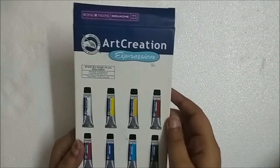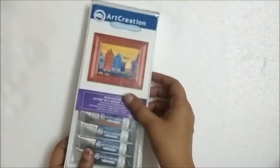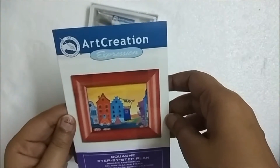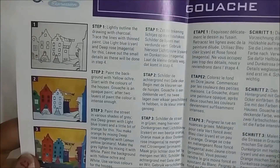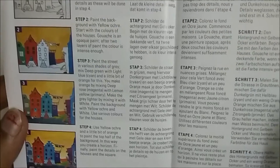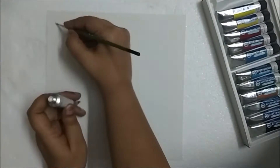I bought the set of 12 gouache colors from Royal Talents. I have never used any art products from this brand, but I sort of had a good feeling about it. Most of the art products that I use are from Gamelin or Fevicryl. On the inside there is a small guide on how to use gouache colors in several languages, with a picture of a small painting along with the step-by-step process on how to make it.